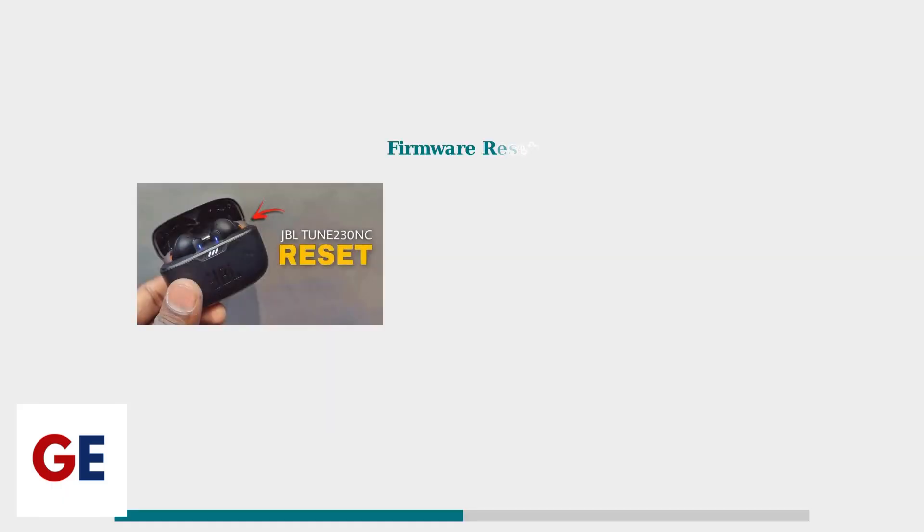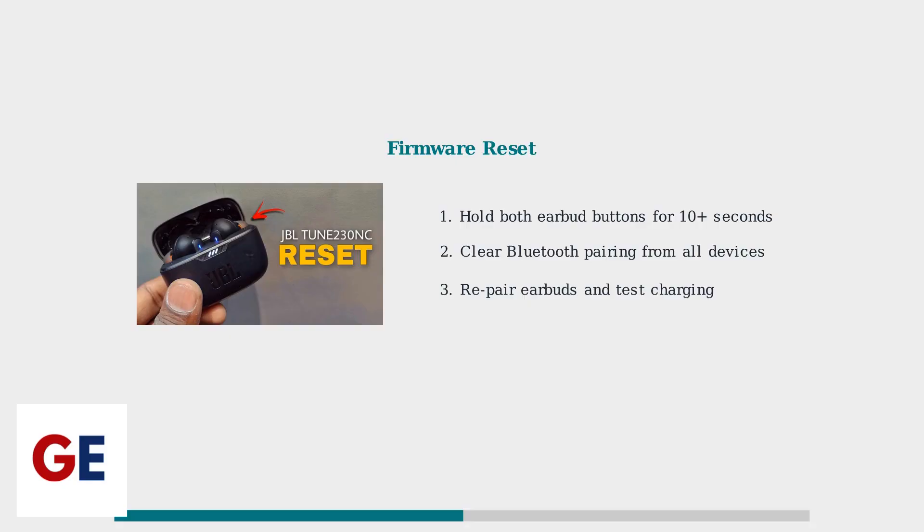For software-related charging issues, perform a firmware reset by holding both earbud buttons simultaneously for 10 seconds or more. Then clear all Bluetooth pairings from your devices and re-pair the earbuds.